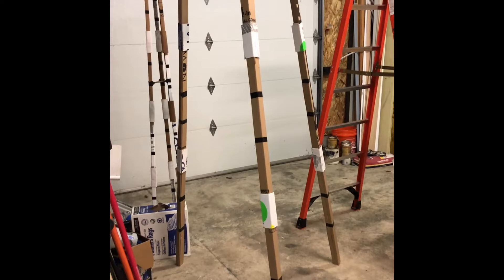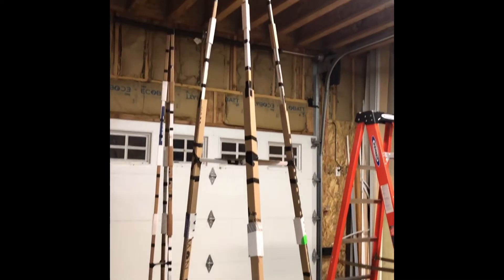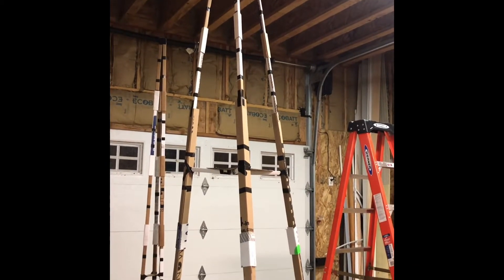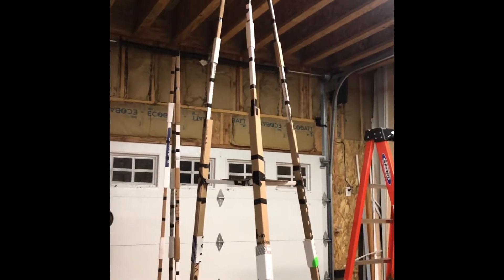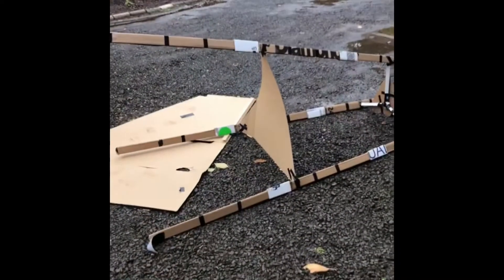So this is before video of the two pieces before I compiled them — back when the world was still bright and the children still had hope. Here's what it looks like straight, so you guys can see kind of the design.